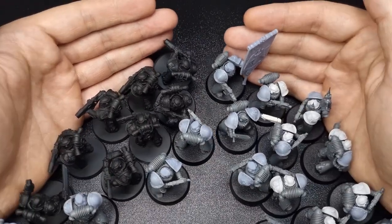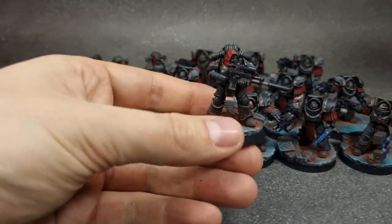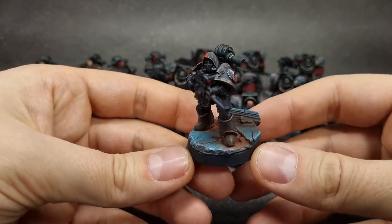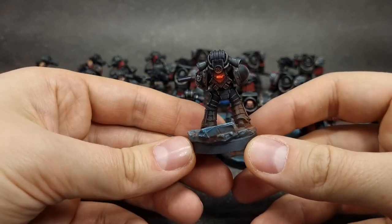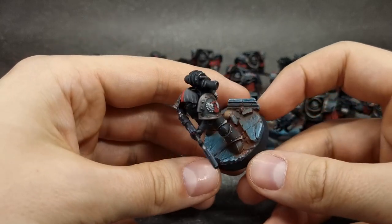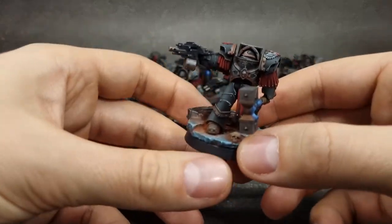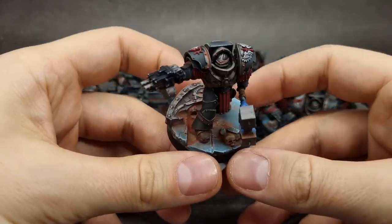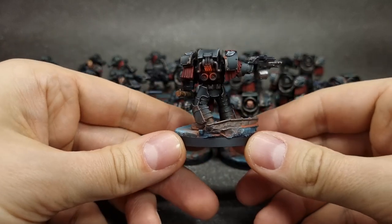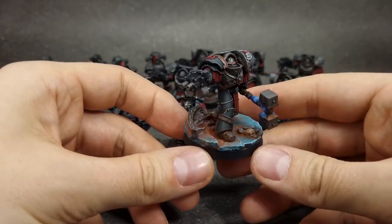A new army means a lot of new bases. This is why I would like to show you today how I have started the mass production of themed bases for my new Horus Heresy Dark Angels army. I have chosen the ruined temple/ruined city theme with an unusual color scheme. Bases are an important part of painting an army and they bind all the units together, but they might also be time consuming.